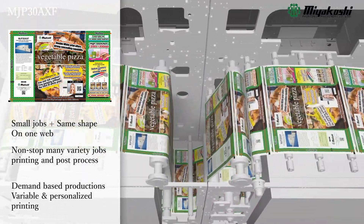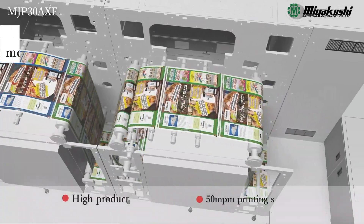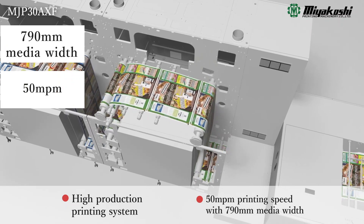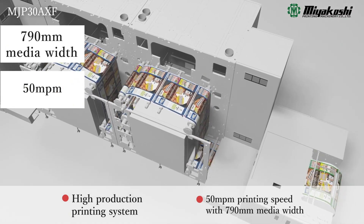The repeated image prints along with an uninterrupted tracking bar manages post-press equipment. High-speed printing on 790mm wide film at 50 meters per minute.